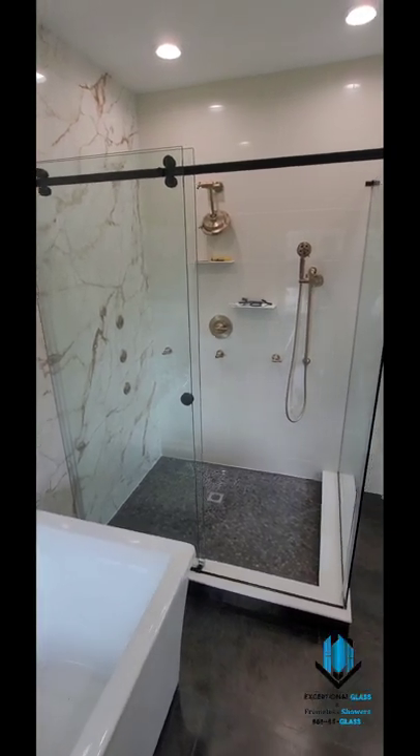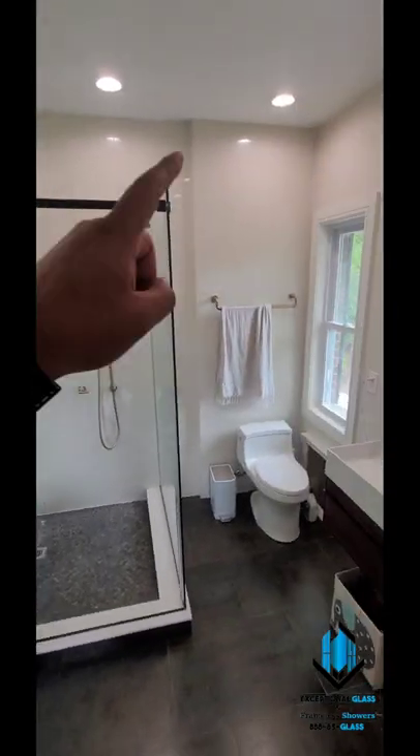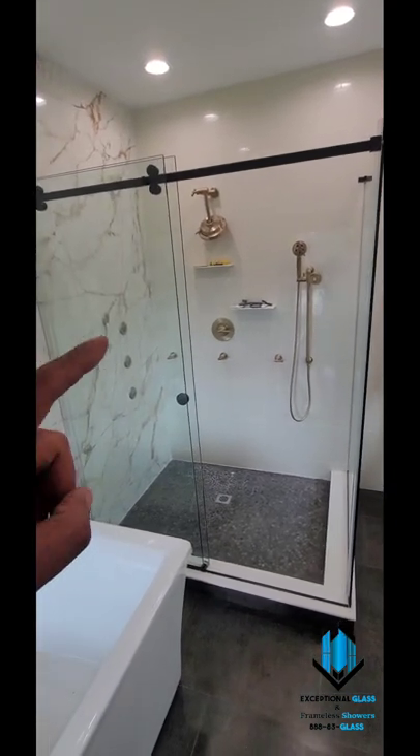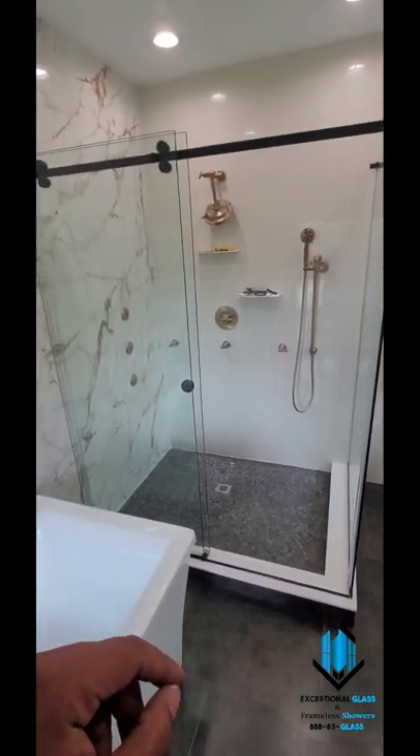Hey guys, it's Ben with Exception Glass, 888-83Glass. Today we're in Edison, New Jersey. We have just completed a custom corner enclosure. We used matte black for this project.